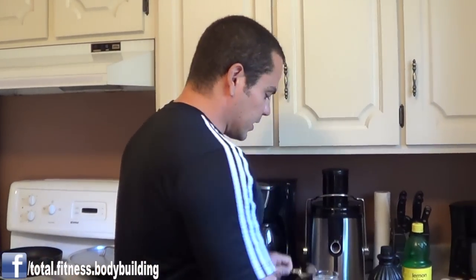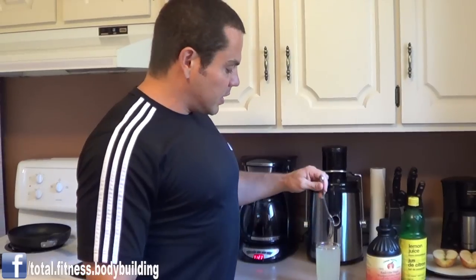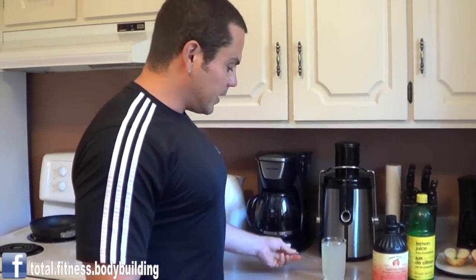There we go. That's our concoction. You would drink this every single morning as the first thing you put in your body to help get your day started off right.